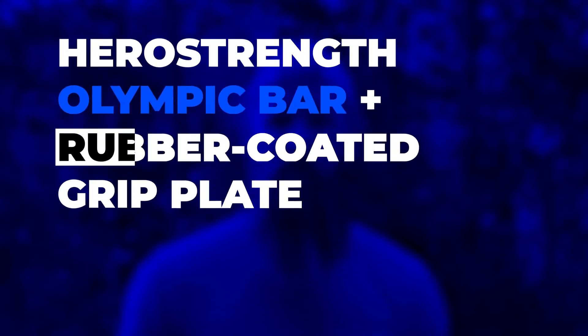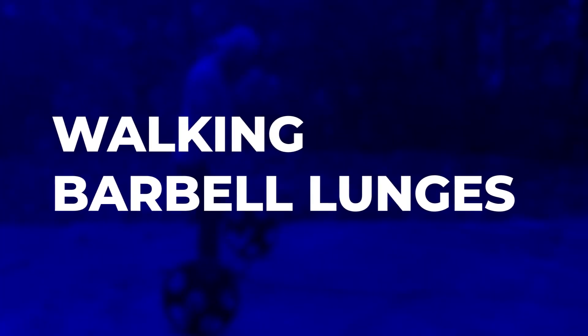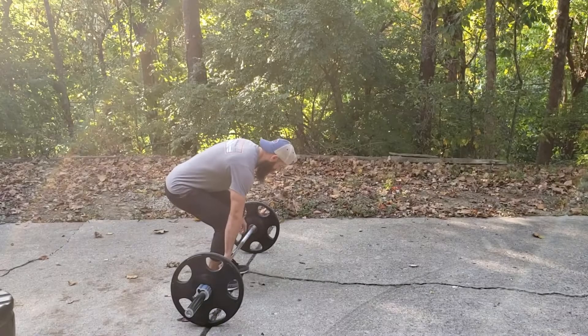Hi, I'm Derek and this is your Hero Strength at-home workout. Today we're going to be doing walking barbell lunges — my favorite move — using the Hampton Fitness barbell rubber coated plates and the Hero Strength barbell clamp. This workout is designed to work your quads, your glutes, your entire posterior chain including your low back. One of my favorite moves to do, so let's get started.